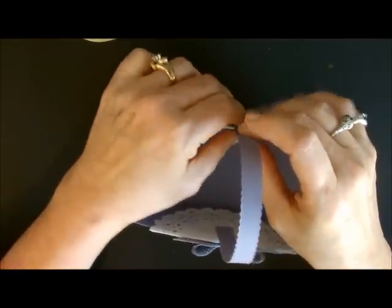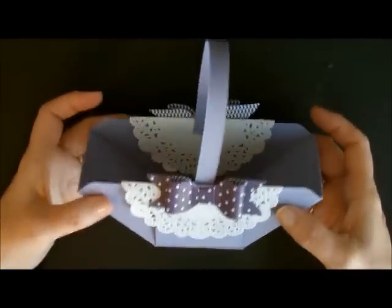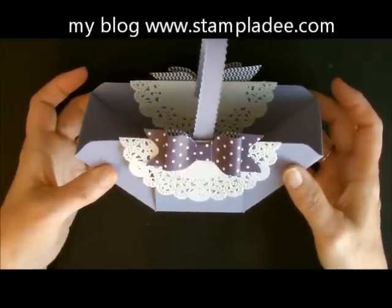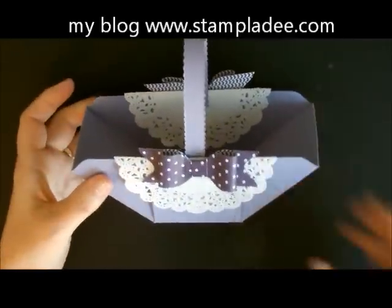Then you can just add your little handles to the inside — I already put my mini glue dots on there — and here is your basket. Isn't that adorable? Just in time for Easter. I hope you can fill it with all kinds of good stuff. Take care. If you have any questions, just let me know. Hop on over to my blog for all the dimensions in writing, and have a great day.